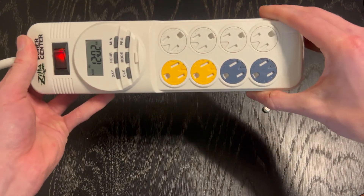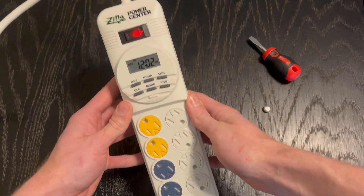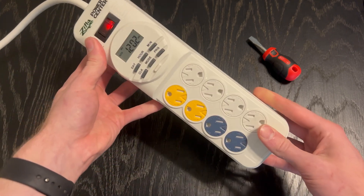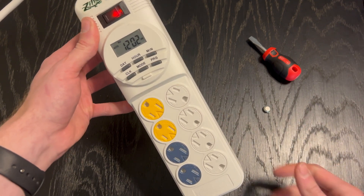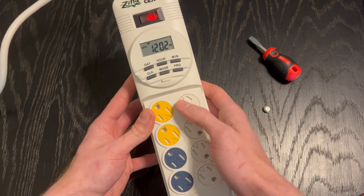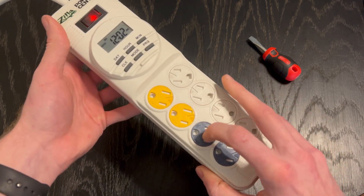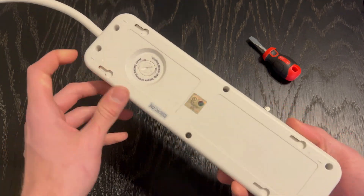The battery is there as a backup in case of a power outage or power surge. That's one of the nice things about timers like this — it's a built-in surge protector. You don't have to worry like you would with those little dial timers plugged directly into a wall, where a surge could potentially be dangerous. It's convenient especially if you're using these for turtles or fish tanks — you could have a moonlight, a daylight, and run all your filtration and heat.